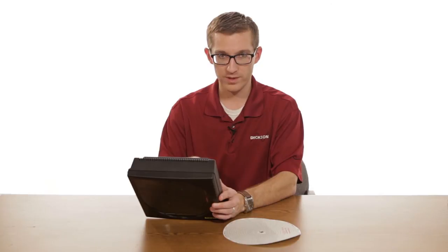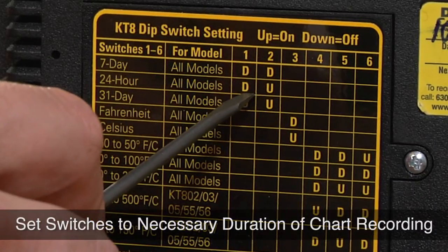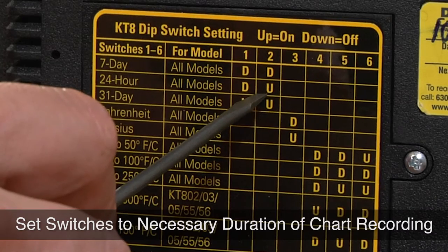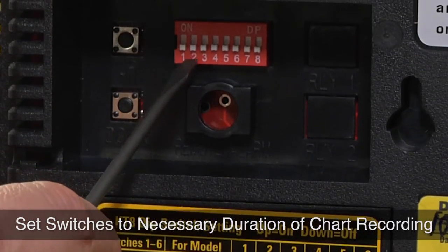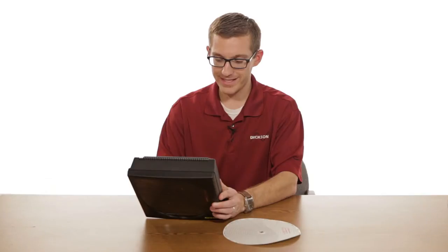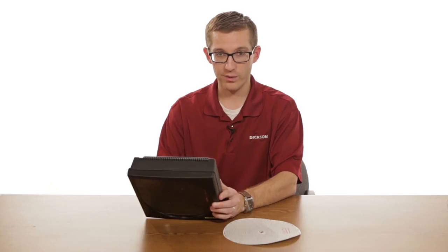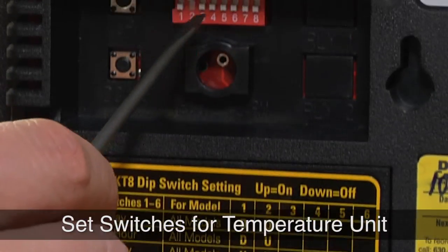The first variable is our recording period. We have a 24-hour chart, so the first position will be down and the second position will be up. Next is whether or not we're in Fahrenheit or Celsius. We're in Fahrenheit, so we'll want to be down for position number three.